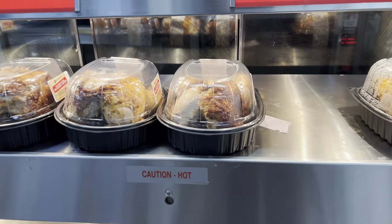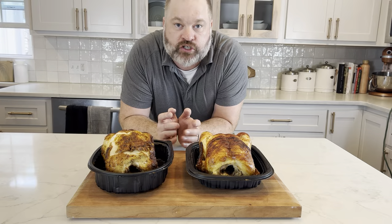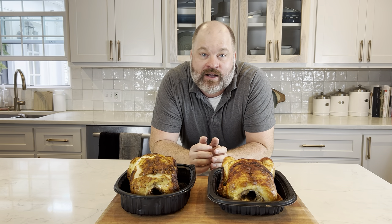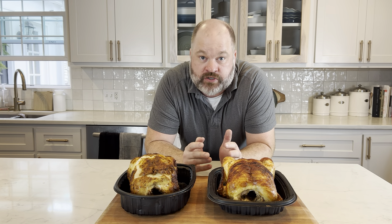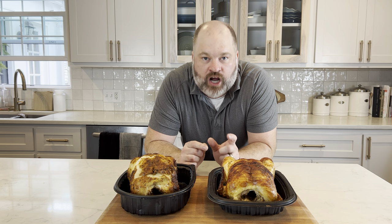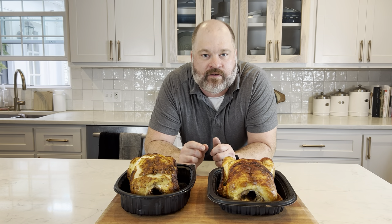Rotisserie chickens are one of my favorite things to pick up when I'm going to Costco or Sam's. They're cheap, they're convenient, and you can make a meal out of them very quickly. Make sure you stay to the end of the video because I'm going to show you how to break this thing down. It can be a little daunting — what do I do first, what do I do second? It's very easy and straightforward. I've also got a couple butcher tricks that are going to give you pieces of meat you may not have tried before.